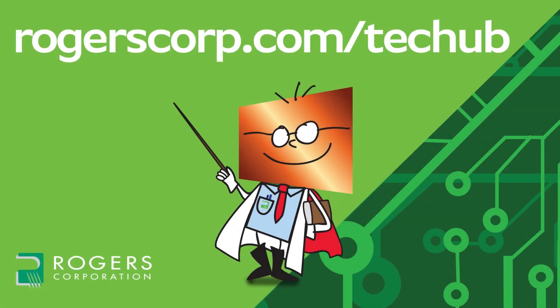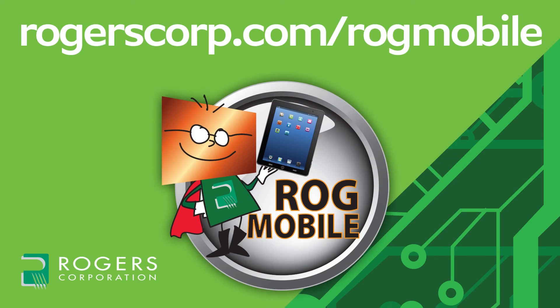For additional information and technical tools, if you're not already a member, join the Rogers Technical Support Hub and gain access to calculators, technical papers, and more Rogers Corporation informational videos. Rogers technical information is also available at your fingertips with the ROG mobile app, available for iPhone, iPad, and Android devices. Check it out today.